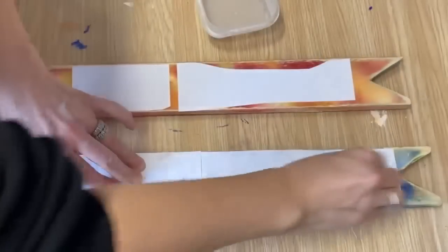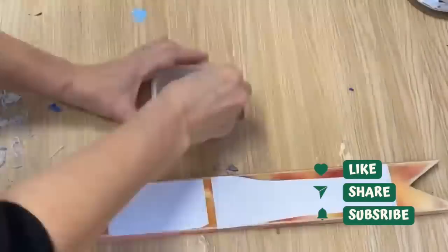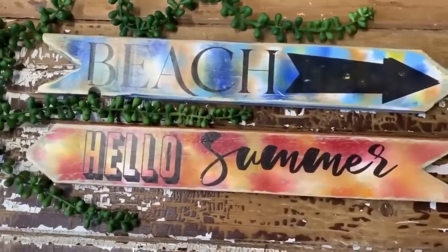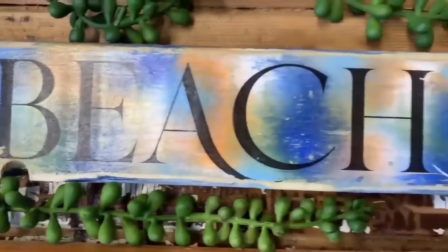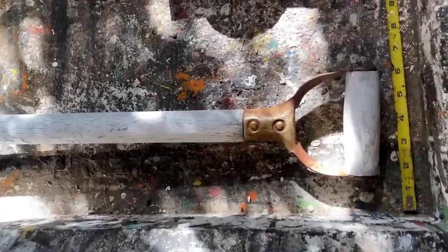I did a beach and pool theme — a beach sign and a hello summer sign. I love the way they turned out.